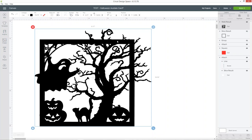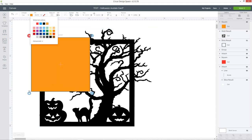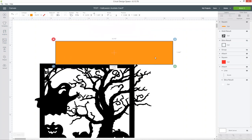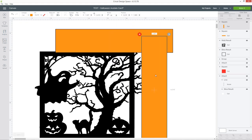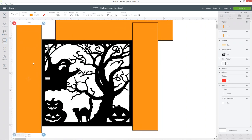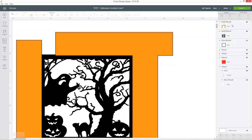Now we can start erasing the bits around the outside of the rectangle. Go into shapes and choose a square, make it a bright colour, click the padlock icon and drag it into a rectangle shape, then position it so it's about halfway into the black border along the top and covers any bits coming over the top. Right click on that orange layer and duplicate it, rotate it round — you can press shift to rotate evenly — and do the same on any other side that has bits coming out of the design. Select all the orange rectangles and press weld.